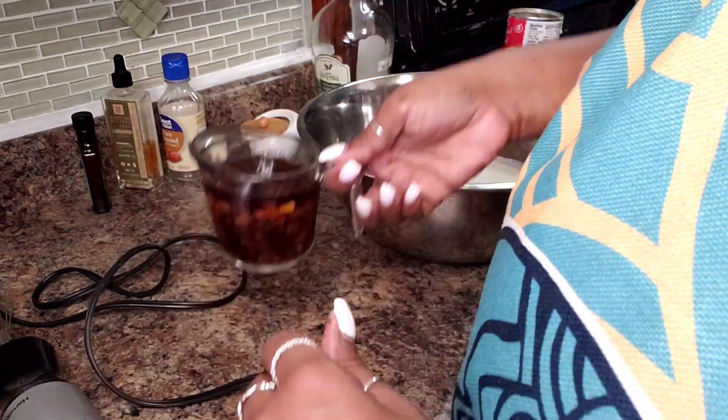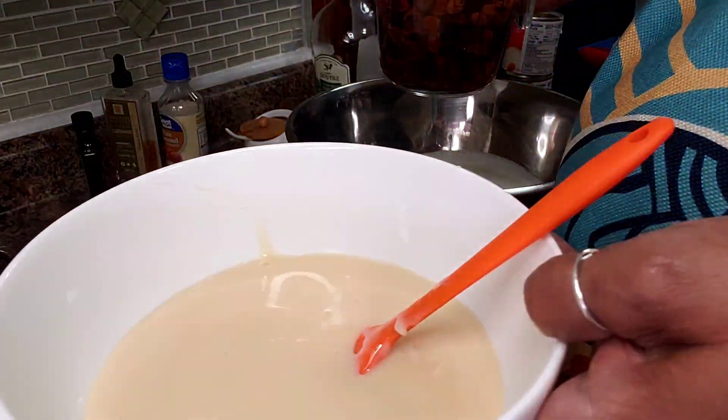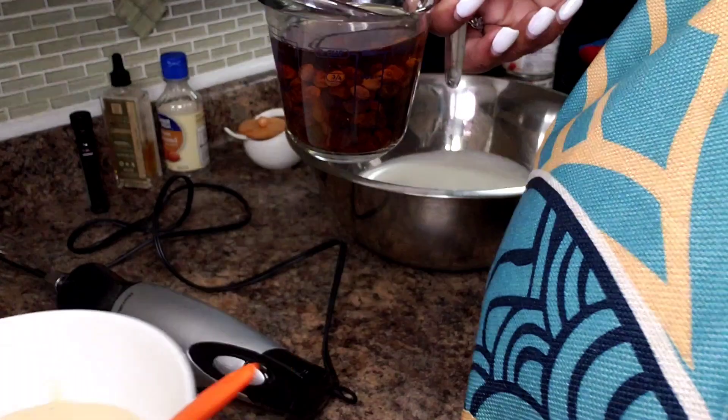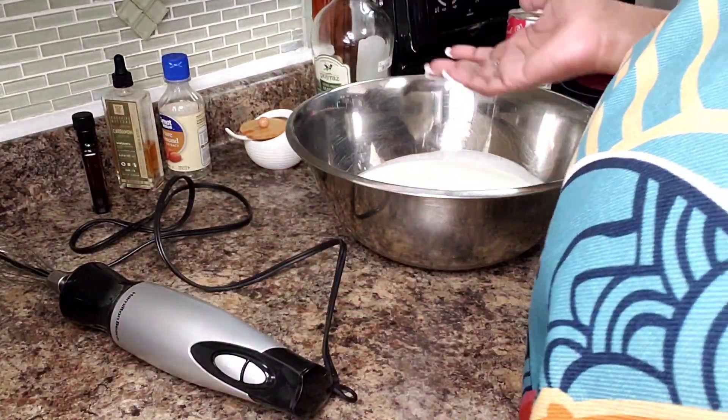So what I'm going to do is fluff this up, add it to my condensed milk and get it combined. And simply, when we're done with that, mix them together and into the freezer. That's it.